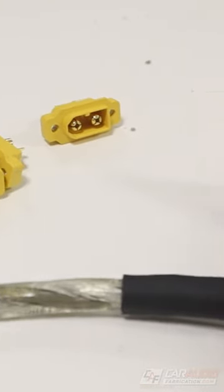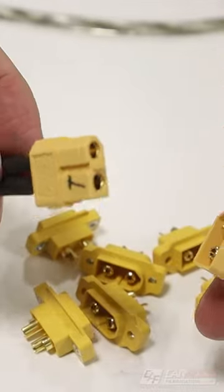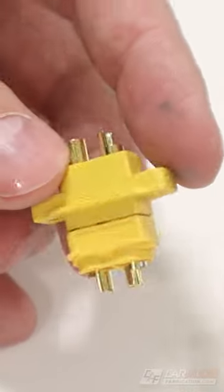That's why I like to use these special connectors here that can quickly be disconnected. They're really strong and robust, and they can only be plugged together one way so that you keep the proper speaker polarity.